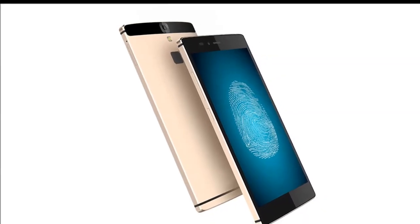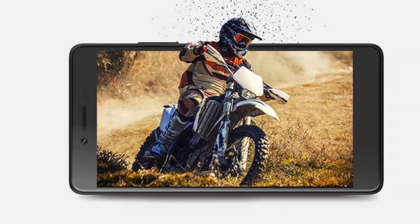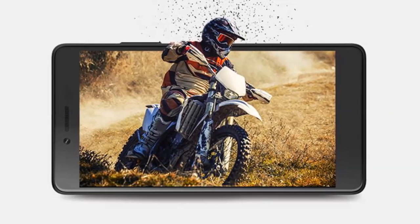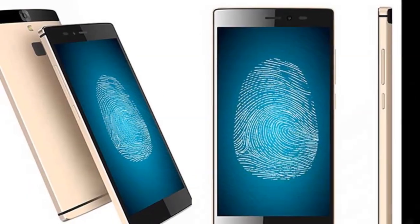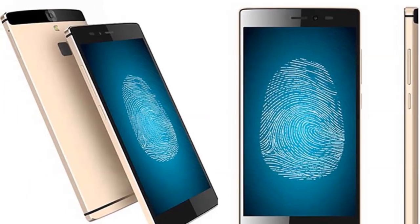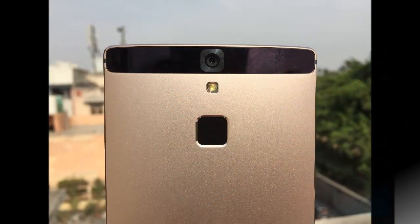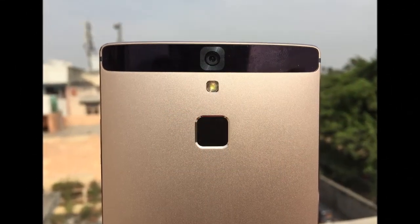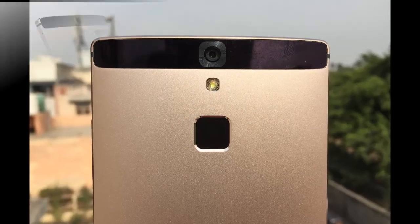Micromax has also added its own cloud backup feature which lets you backup your contacts, call logs, SMS and other data to the cloud. You get a bunch of free apps and games which we've covered in detail in the Canvas 6 Pro review. Its overall size does make the Canvas 6 a little cumbersome to carry around and the sharp edges around the phone aren't very pleasing when you hold it after a while. Despite the metal body, we didn't have any overheating problems.